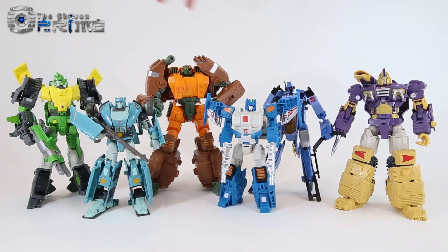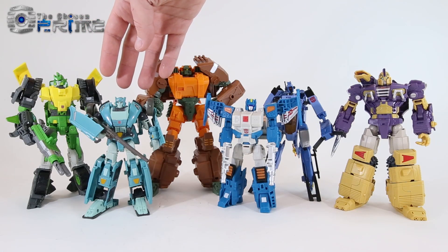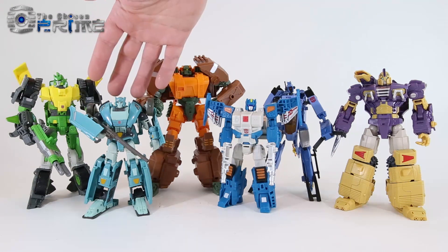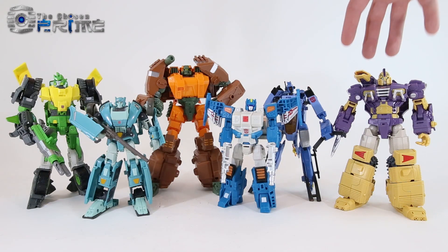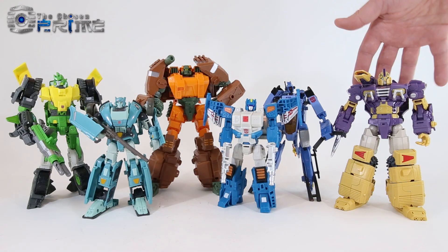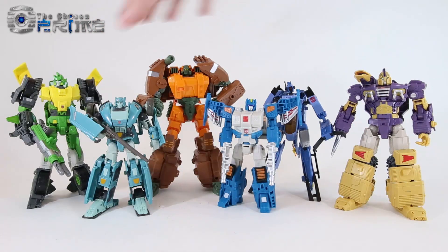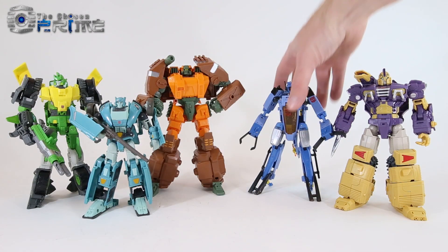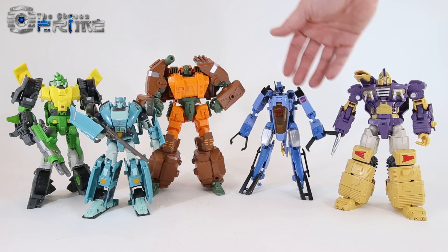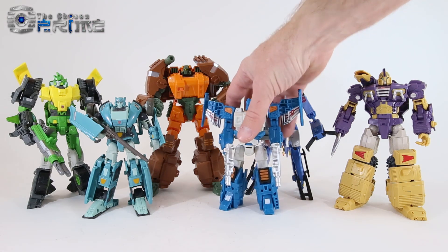Robot mode comparisons here for Dikemus with other Wreckers figures: Voyager Generations Springer, Deluxe Class Cup, Titan's Return Topspin, Generations Whirl, and Mastermind Creations Spartan which is their version of Impactor. You can see how this version of Roadbuster fits as the biggest of them all in robot mode. Mastermind is also working on an updated IDW version of Whirl, so we'll get another version of Whirl from them to match the whole set. These guys just look really nice here in their robot modes altogether as a crew.